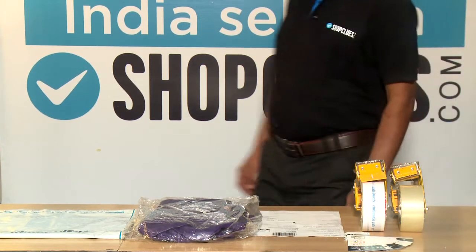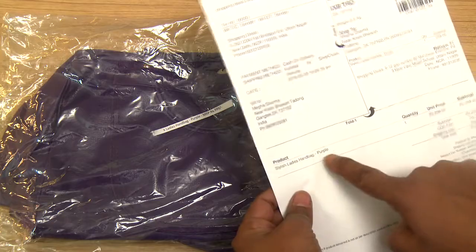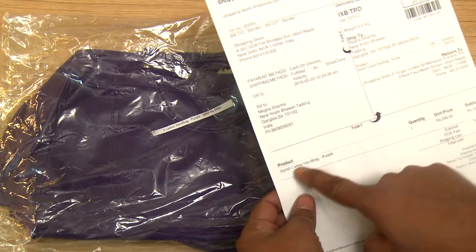First, match the product to be packed with the order details, specifically the color and the size on the shipping label, to ensure that the right product is being delivered.